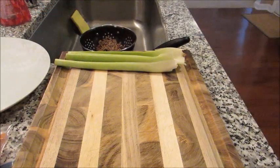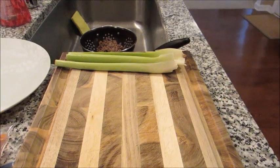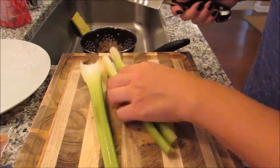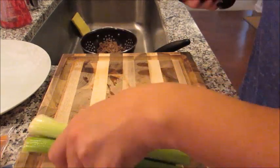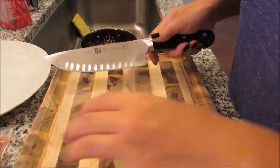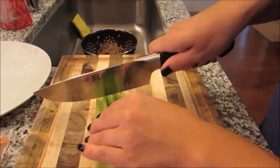I have a plate I'm going to set here so I can put all of the prepped veggies on, and then just pour it right into the crock pot when I'm done. Don't mind any toddler noises in the background — I'm filming this on a Sunday morning and Grady is right here.